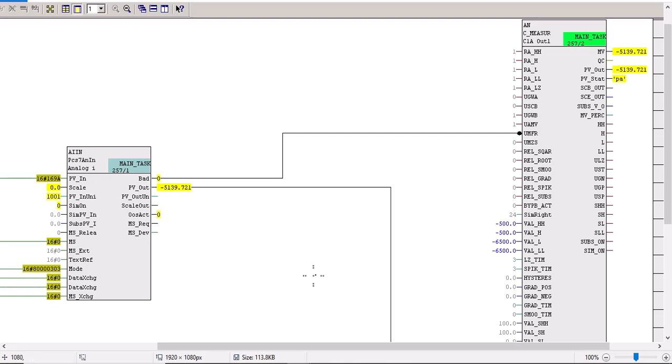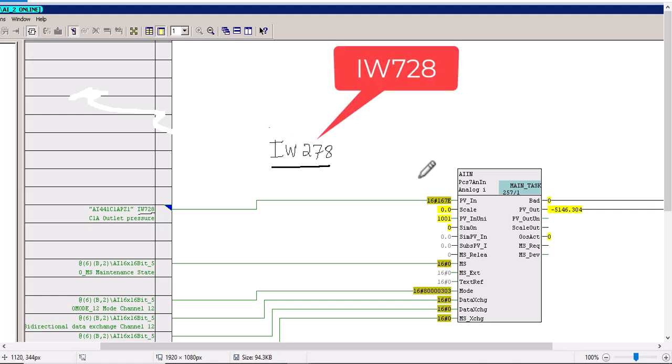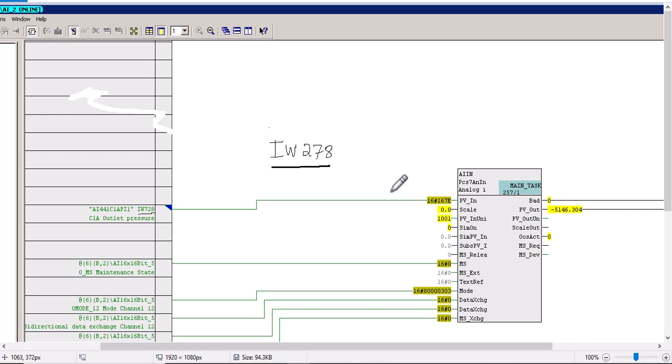Let me show you how the analog values have been interfaced with the CMART block. As you can see, IW728 — just ignore this PCS7 analog input block for now. All you need to know is that the PVN input has been connected with IW728. 728 is the address of the analog input channel of this particular PLC — in this case a 7400 — and the pressure sensor is interfaced with this particular channel.